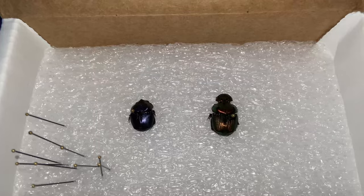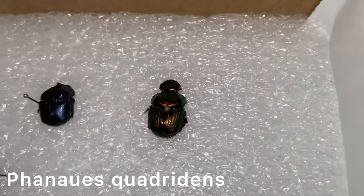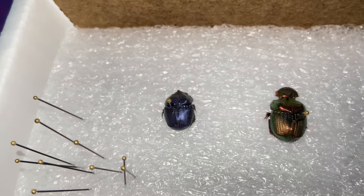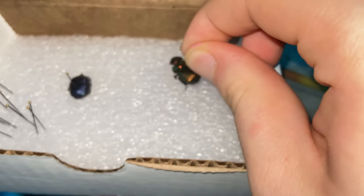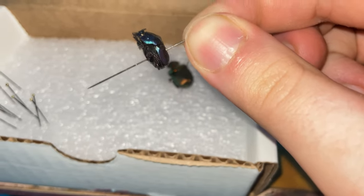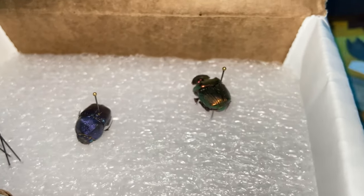Let's look at these. This is the Quadridens — or Quadridens, rather. And then here's the Mexicanus. If we pull them out, we can see that they have tiny little horns. They're not very large horns, but it's okay. It's still cool. And we can add these guys to the collection box and get their labels all set up here soon.